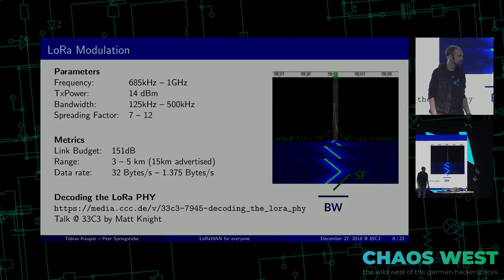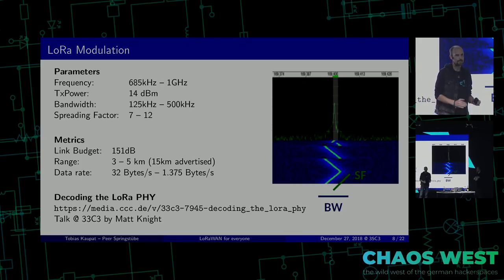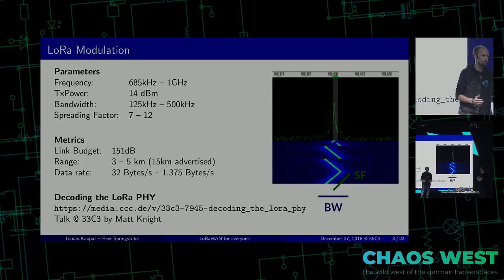Data rates are from very low, like 32 bytes per second, up to over one kilobyte per second. Spreading factor seven is where you have the highest data rates. When a signal takes 20 milliseconds on spreading factor seven, it will take twice as much on spreading factor eight, and then it doubles again to spreading factor 12. So that's basically the parameters you have.